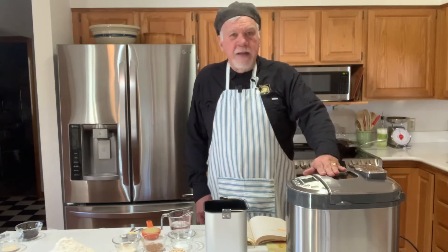Good day everyone, I am Mike Healey, your friendly neighborhood bread baker. Today we're going to use this amazing high-tech stainless steel Swiss-made bread machine to bake the famous recipe Annie and Bill's oatmeal apple walnut raisin bread.